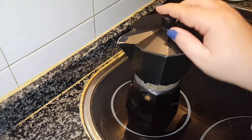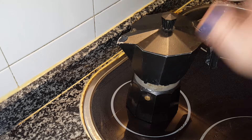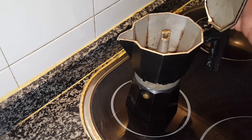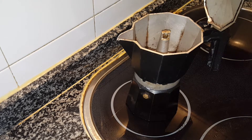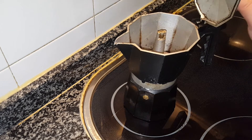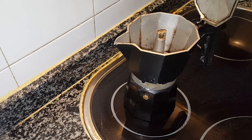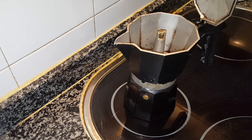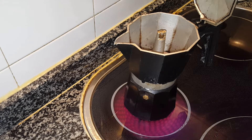Now we put the coffee on the heat. But everyone usually puts the coffee on the heat and leaves it covered, and when you start hearing that bubbling and the coffee starts coming out, it splatters everywhere. The correct way is actually the opposite — you leave it open, and when you start hearing the bubbling, that's when you close it.